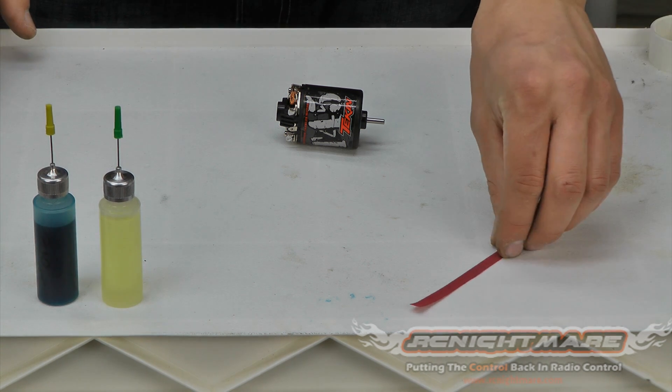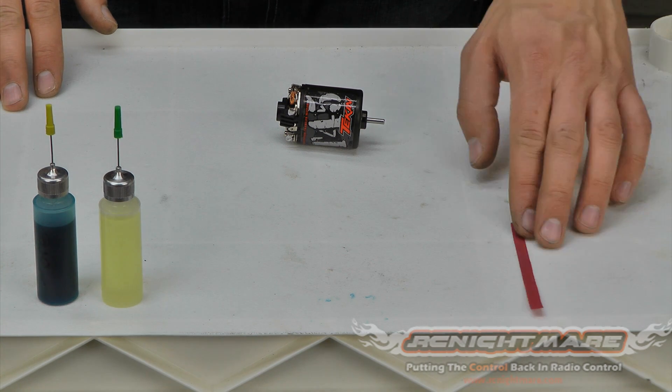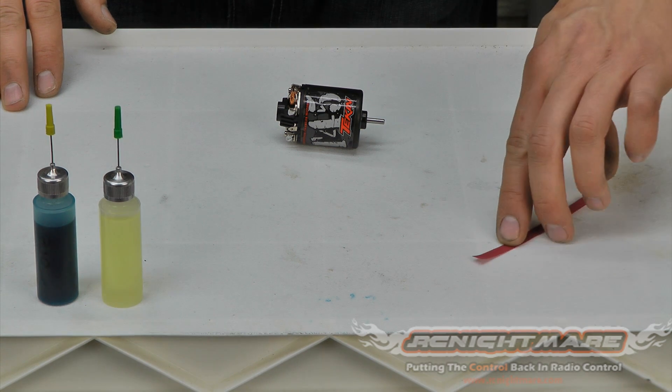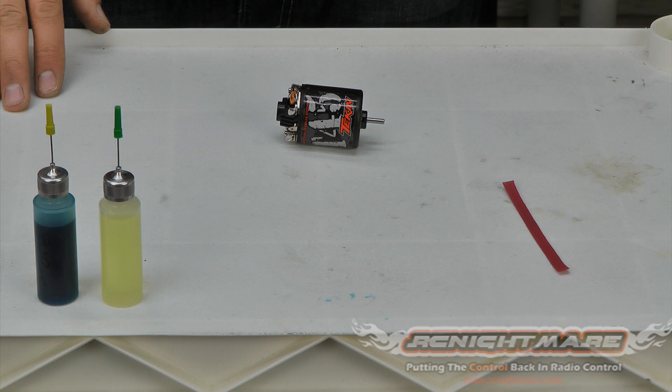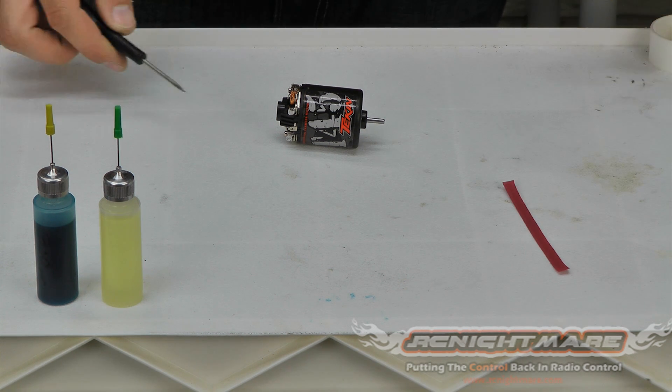I'm also using a very thin strip of 600 grit sandpaper — I just cut it about a quarter inch thick, a few inches long. Make sure you've got a real fine grit; you want 600 or higher for this. I'll show you what we're going to use that for in a little bit. Then you'll just need a couple small tools: a Phillips screwdriver and a small flathead.